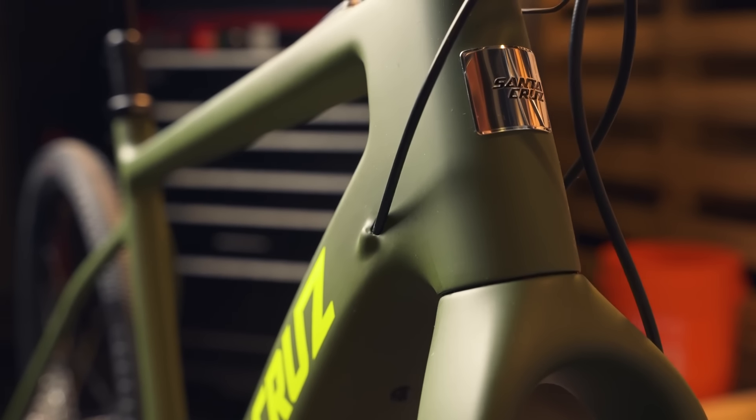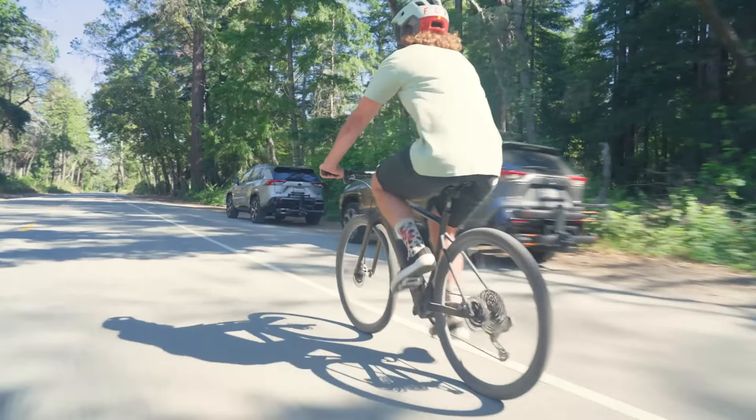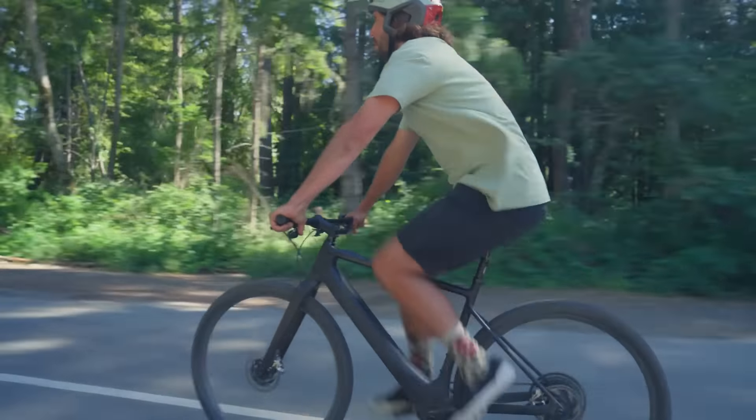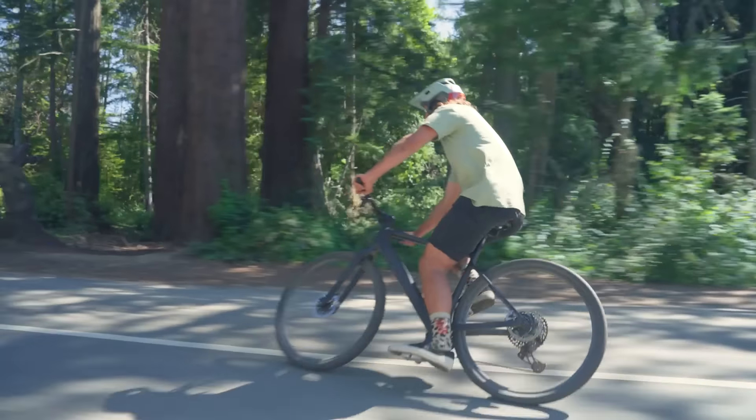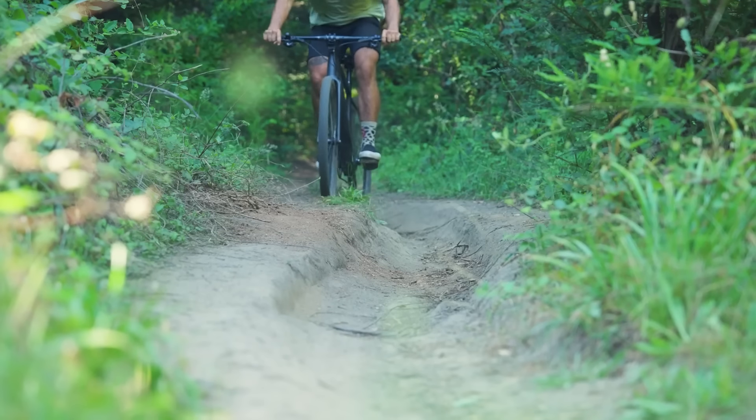There's also a lot that's not new, like the internal tried-and-true cable routing, dropper compatibility, the SRAM UDH, the fact that like other Santa Cruzes there's no proprietary parts, making this easy to work on no matter where it takes you. And in our experience, it'll take you pretty far. I got 60 miles on one battery, and it was an experience akin to riding the high-performance bikes that I'm used to.